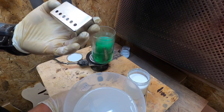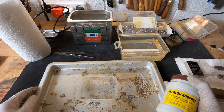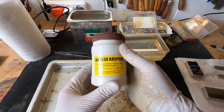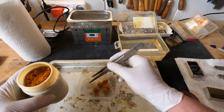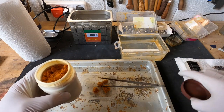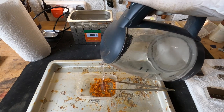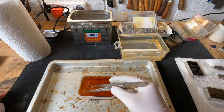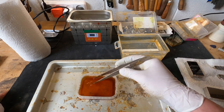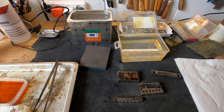Now we go and relic them. Our oxidation solution consists of ferric chloride — we mix ferric chloride with warm water. The lumps dissolve very quickly, almost immediately. I matted it a little bit.